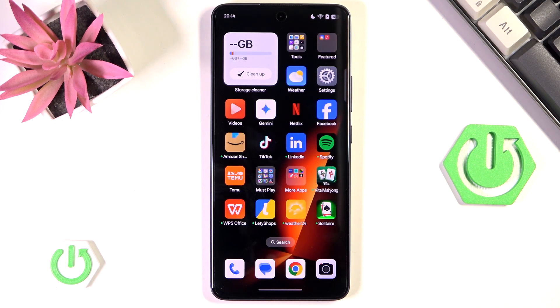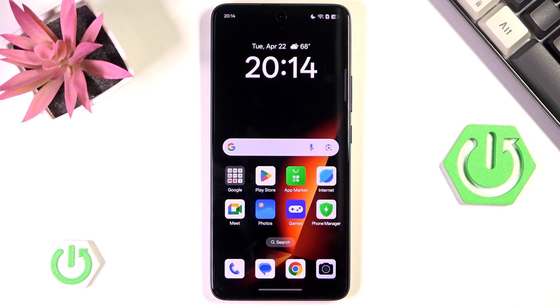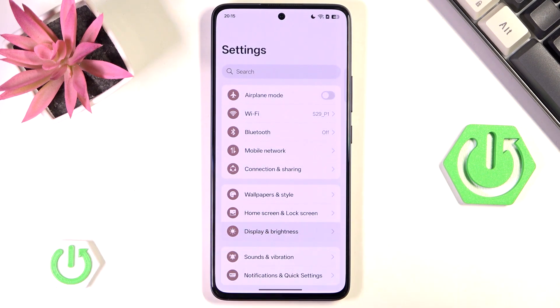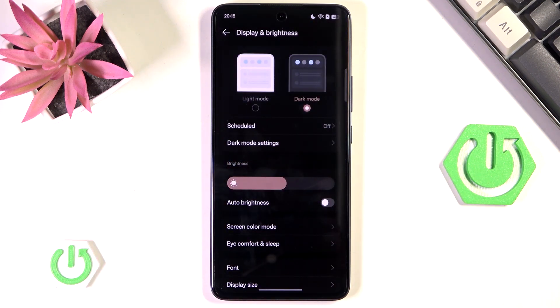If you recall what I said about OLED screens requiring more energy to display white pixels, then you know that using a darker wallpaper will generally reduce battery usage because we don't have as many white pixels on screen. The same goes with dark mode — if you haven't done it yet, go to settings, then Display and Brightness, and enable dark mode. Now we have much less white pixels to worry about.